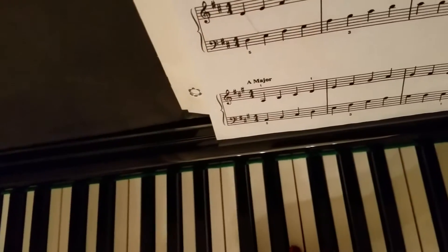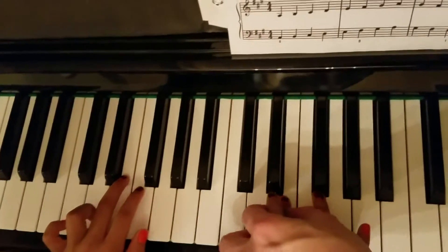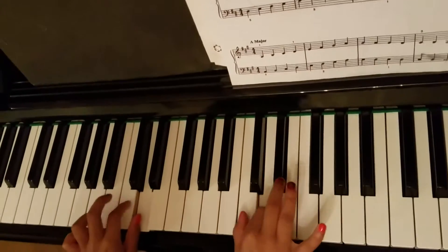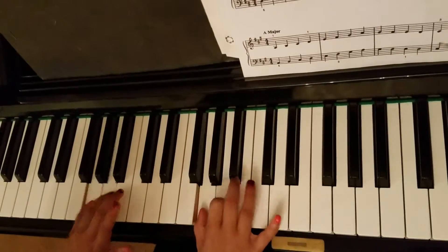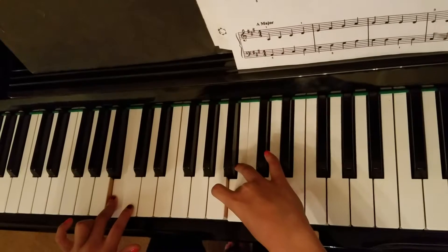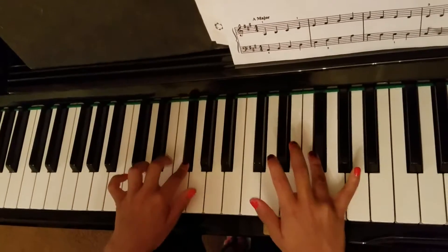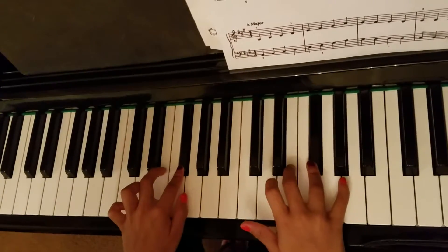Now you're going to put this third finger down. Nope. Third finger, and then underneath. Again. Back up. Underneath. F sharp. Third finger down.